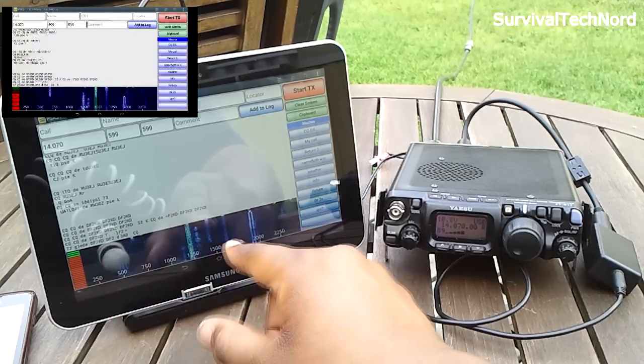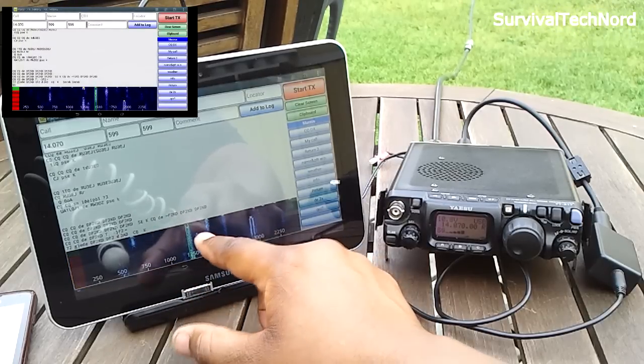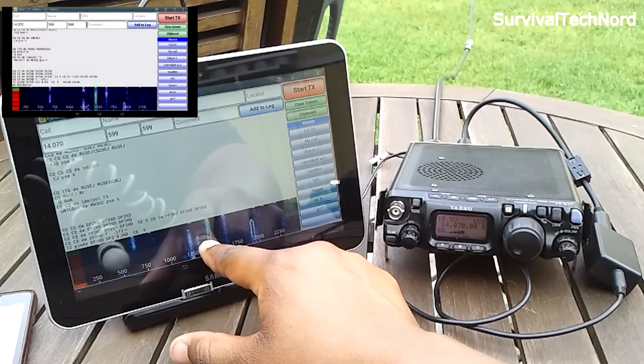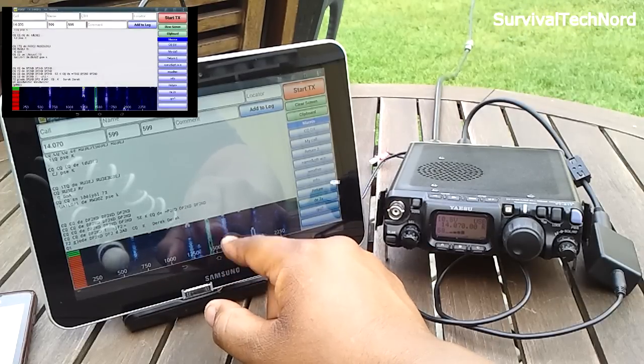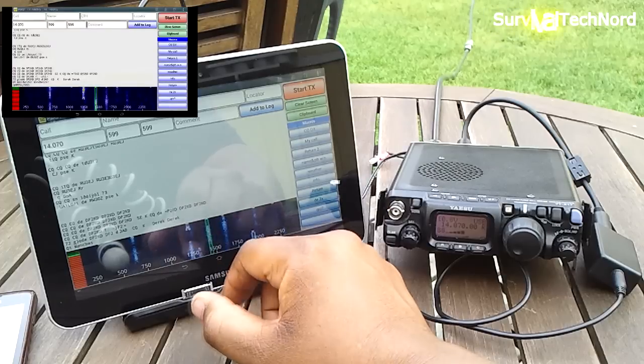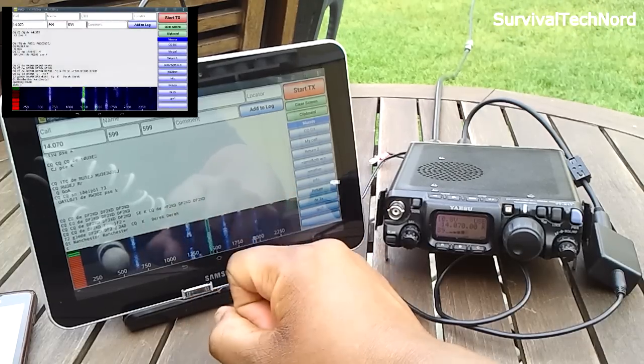As you can see in the waterfall, each one of these streams is a different station. Once you select the stream you want to view, you start to see their text coming in on your display.